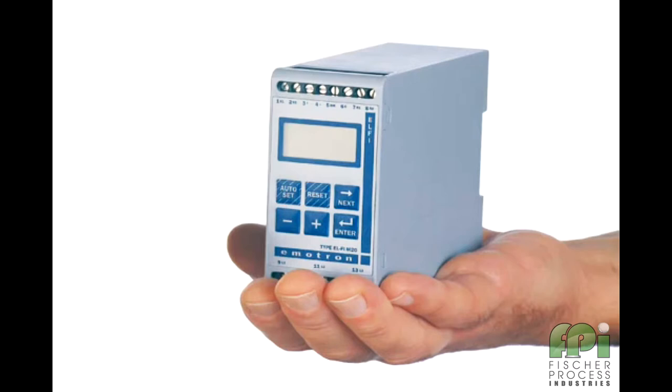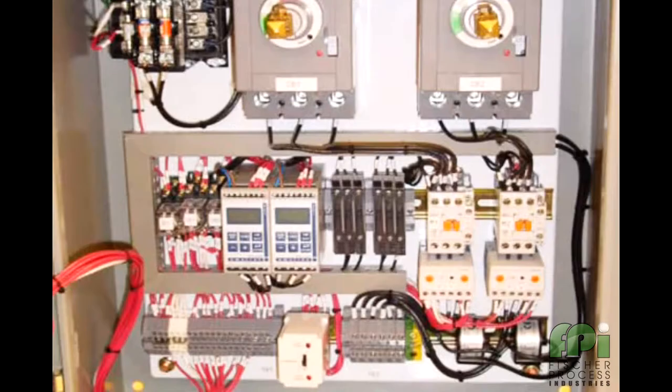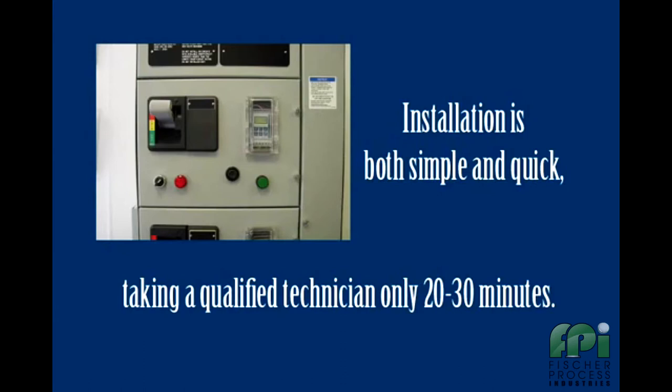More than 500,000 Emitron load monitors are being used throughout the world to protect motor driven equipment and to help maintain production uptime. The M20 is an electronic monitor that typically resides next to its motor starter. No mechanical elements are required to be installed on the motor or on the driven equipment. Installation is both simple and quick, typically taking a qualified electrician just 20 to 30 minutes to install.